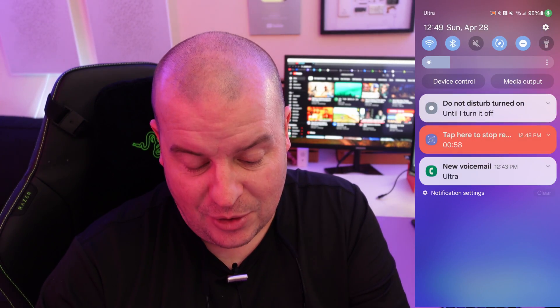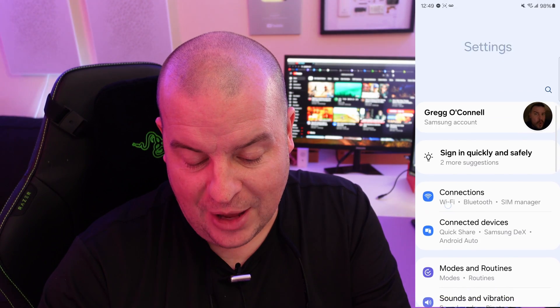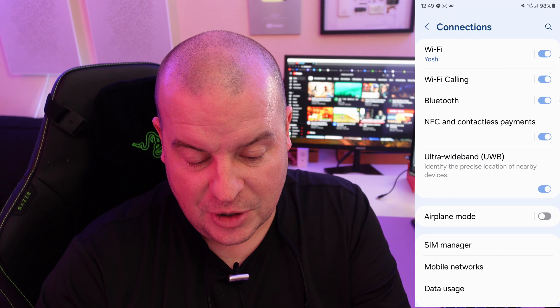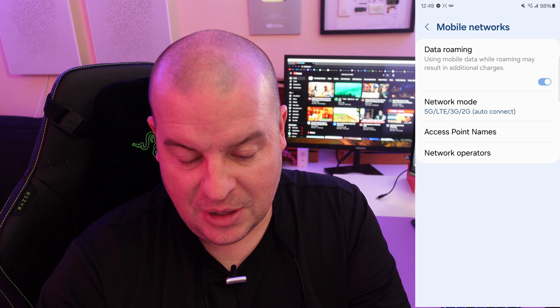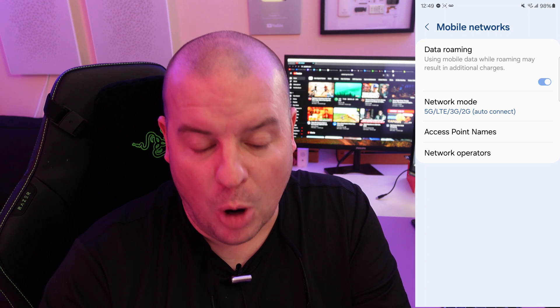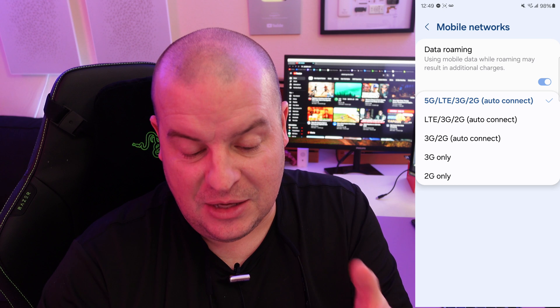All right, so the first thing you want to do is swipe down from the top, hit the gear on the top right, and then go down to Connections. Under Connections, go into where it says Mobile Networks, and then you're going to see Network Mode. Tap on that, and you'll see 5G, LTE, 3G, and 2G.